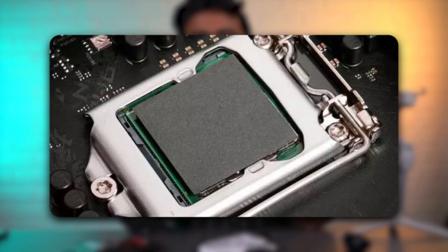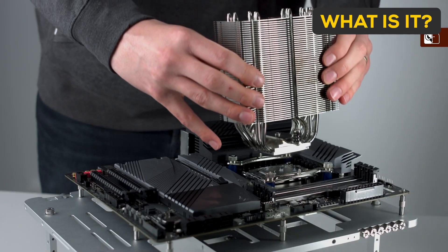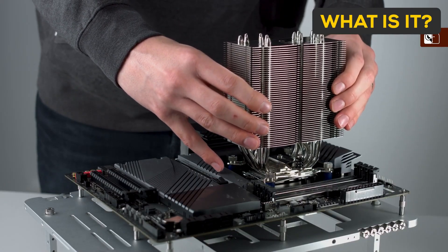Today we are talking about thermal paste and pads. First, let's see what thermal paste is. Thermal compound, also called thermal paste, is a paste-like substance that sits between the heat sink and the processor, or the surface that needs to be cooled down. It allows the heat sink to dissipate heat more efficiently. Common devices in which thermal paste is applied are CPUs and GPUs.